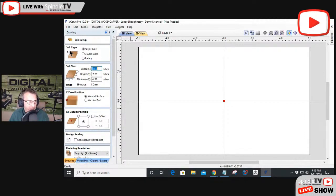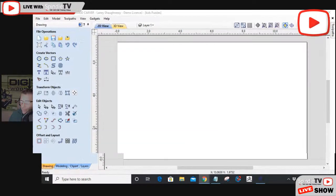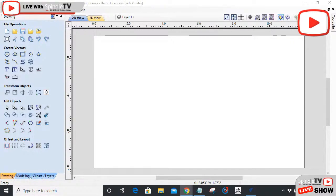I usually work off the machine bed in the bottom left corner, but since we're cutting out parts, I'm going to work off the machine bed in the bottom left corner on my table. You can set up the job and I'll make some files available. I'm in VCarve Pro tonight — everything we're doing could be done in VCarve Desktop, VCarve Pro, or Aspire. These are going to be working pieces and parts that we can cut out when all is said and done.